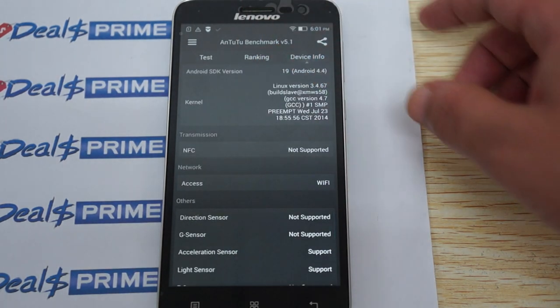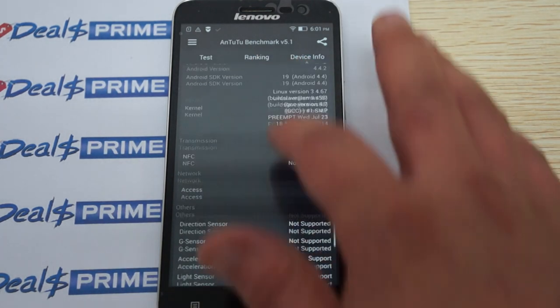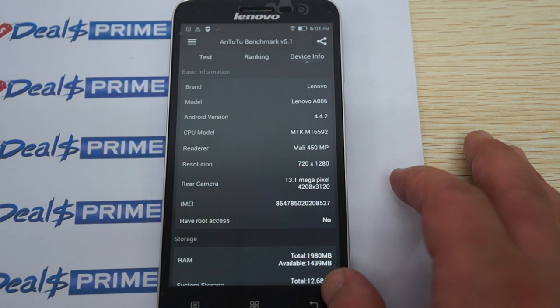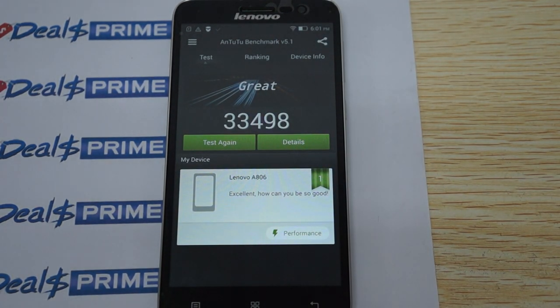The firmware was last updated on July 23rd. This is the 4G LTE model — before there was only a WCDMA version. Again, this gets a great score of 33,498.